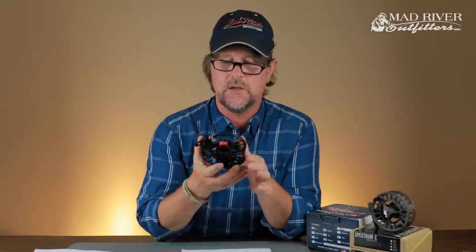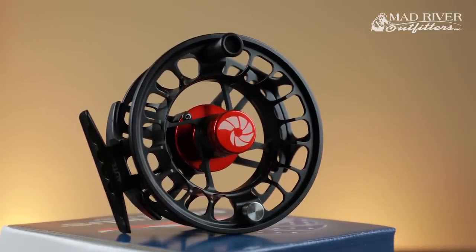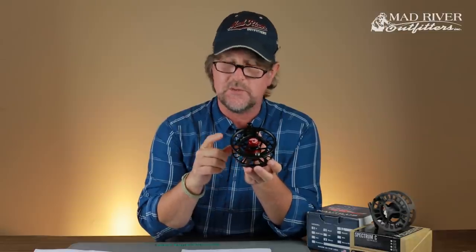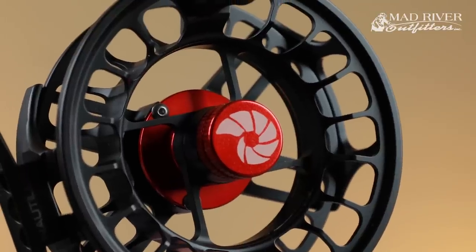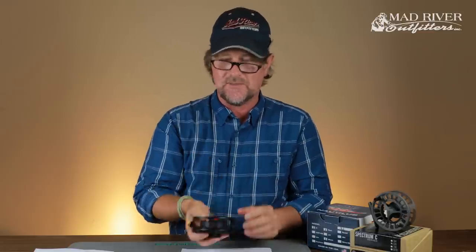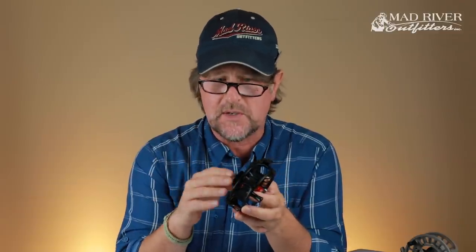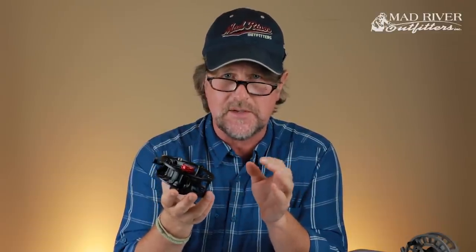Another great option is the Nautilus XL, rated for six, seven, or eight weight. You could load a five-weight on it — it'd look a little big, but the higher crank ratio is actually a benefit, and the Nautilus X-series reels are incredibly light. Regarding reel weight in general, we actually feel that going lighter and lighter is the wrong way to think about it. A slightly heavier reel helps keep the fulcrum point more stationary during casting, which is important.